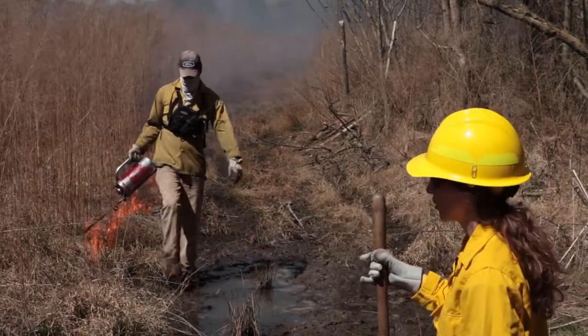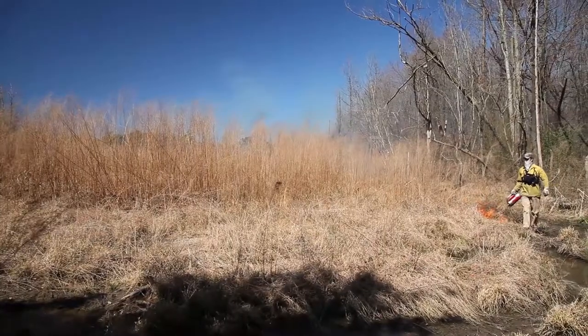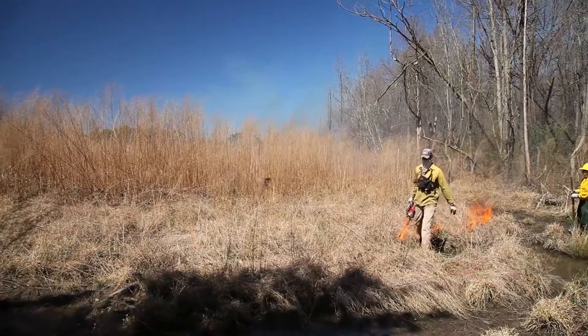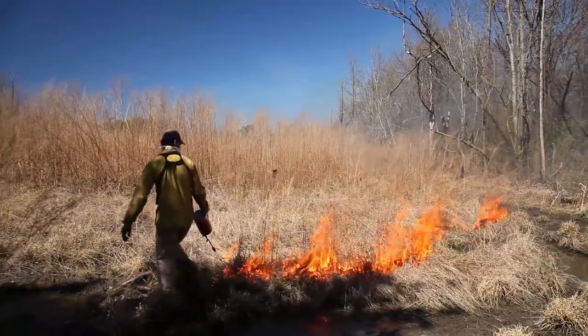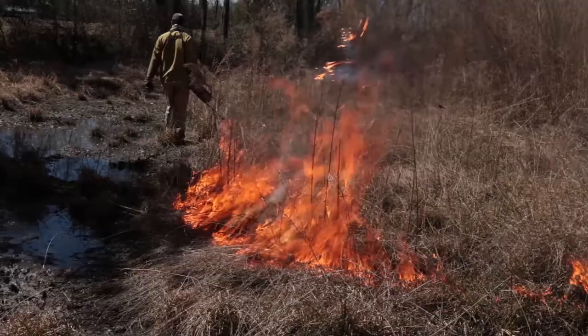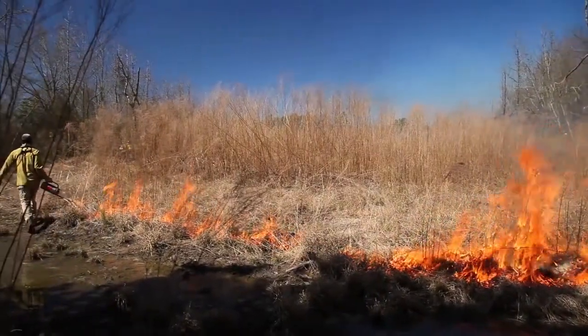Robert's coming up around the corner. We're going to light around this corner, at which point we're going to go ahead and start our head fire. We have a little bit of black along the side here, so we're hoping that our head fire doesn't get too big. When it meets up with the other flames it'll converge together right here at this corner. We're going to keep an eye on it to make sure that it doesn't cross the fire break, and then we'll continue on with our line.